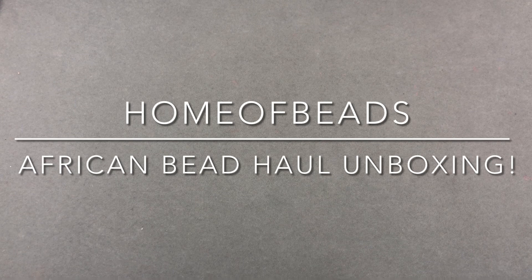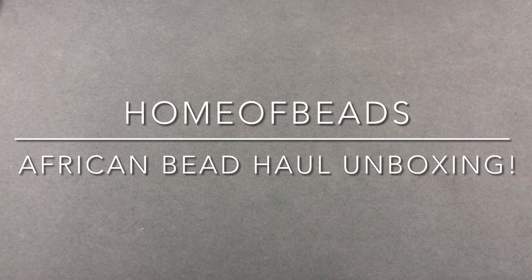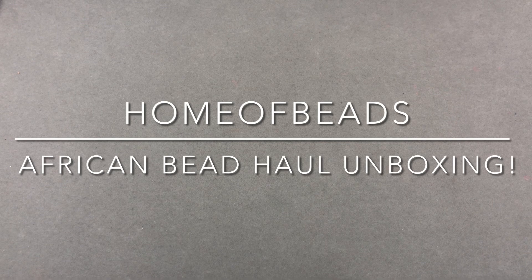I haven't bought African beads in a while, and part of that reason is because they're really expensive and I always want to buy a nice variety. Well, I finally found a shop that will sell them in smaller quantities than a whole long strand that I typically won't use. It's called Home of Beads and they're on Etsy. I will include the link below. I got a great array of different things for the same price that I would probably pay for maybe five or six bigger strands from a regular shop. I just wanted to boost up my African bead collection, and this was a really easy way to do it.